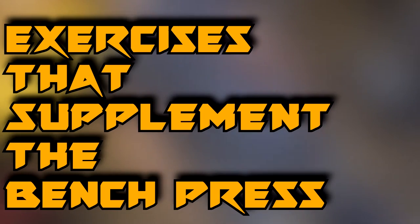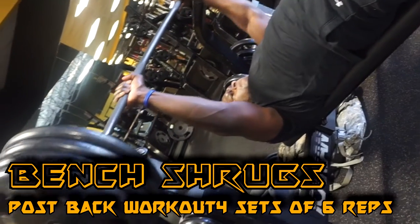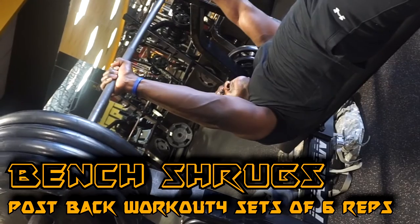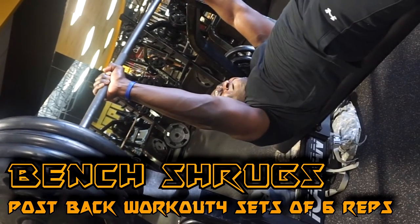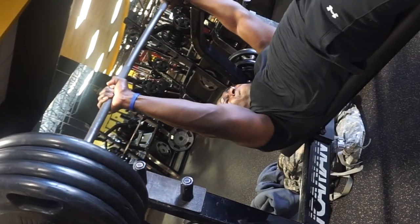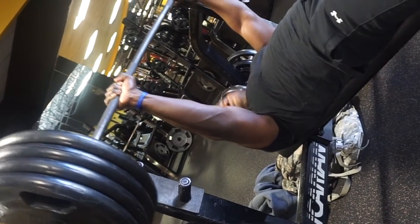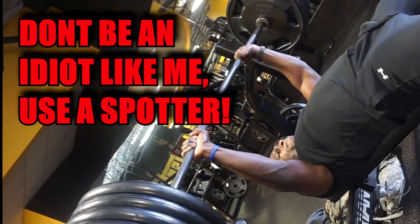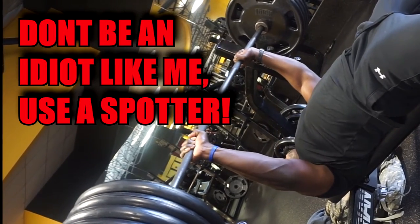Exercises to supplement the bench press. Tip number one: bench shrugs. Unrack the bar and with the bar at arm's length, shrug your shoulders back toward the bench and squeeze your scapula together, keeping your arms straight at all times. To reverse the movement, spread the scapula apart, causing the shoulders to leave the bench and raising the barbell. This movement excels at strengthening the shoulder girdle for heavy bench work.